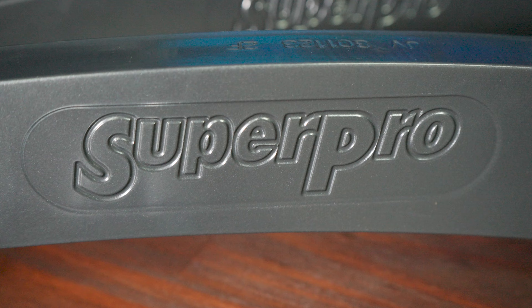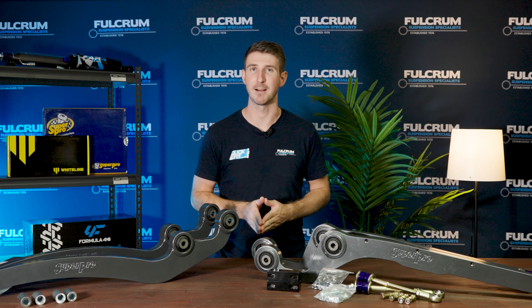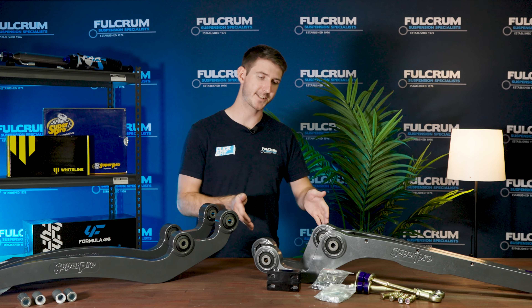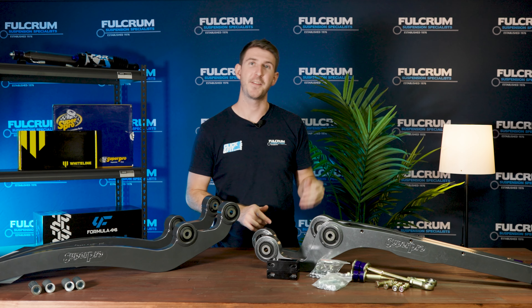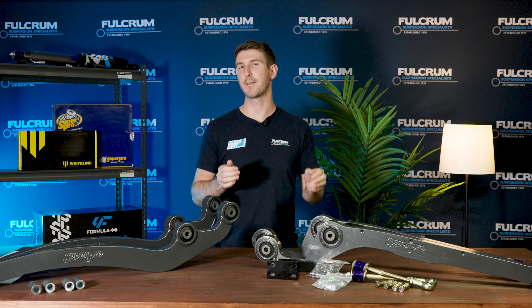The biggest change, which is instantly noticeable, is that these arms have changed designs significantly over the old ones. Super Pro is now using a high tensile steel arm with a 32mm thick beam, and these arms have tested for over 600% less deflection than your standard aftermarket H-beam arms. These arms are laser cut out of a high tensile steel plate, which means high precision on measurements and caster location, and you get the added benefit that these arms aren't going to crack like your cast radius arms can.